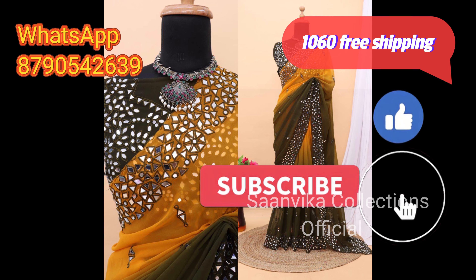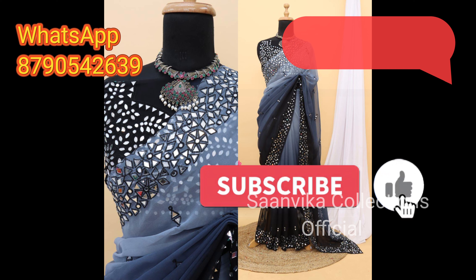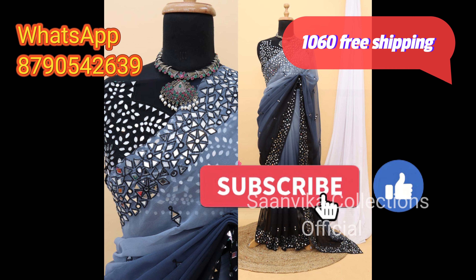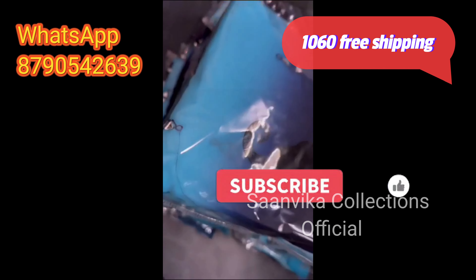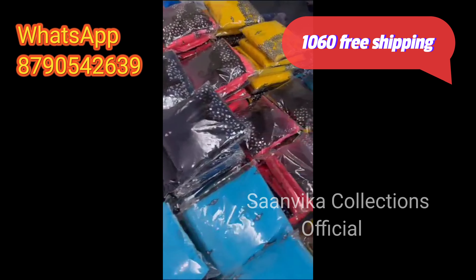You are on YouTube. You can choose our collections and my channel. Please subscribe to my channel and press the bell icon so that you will get notifications.